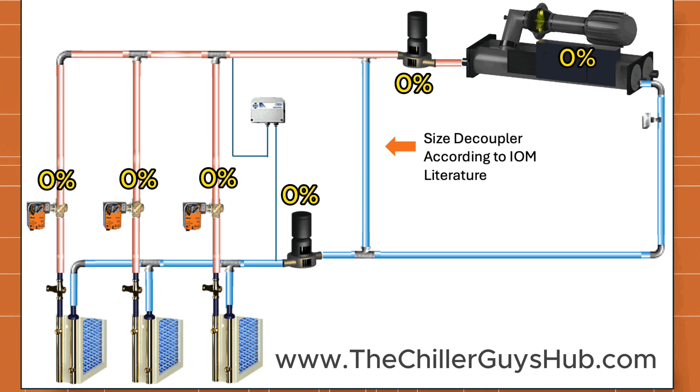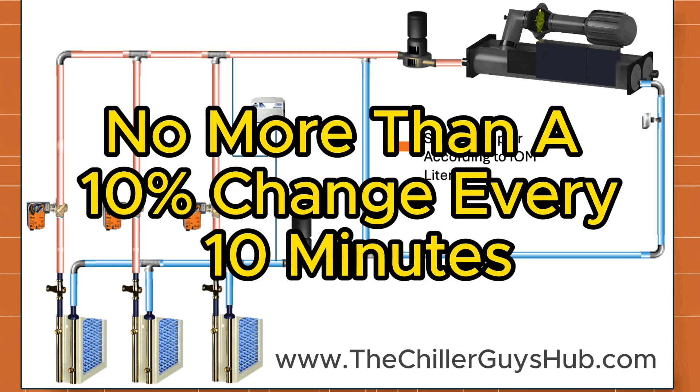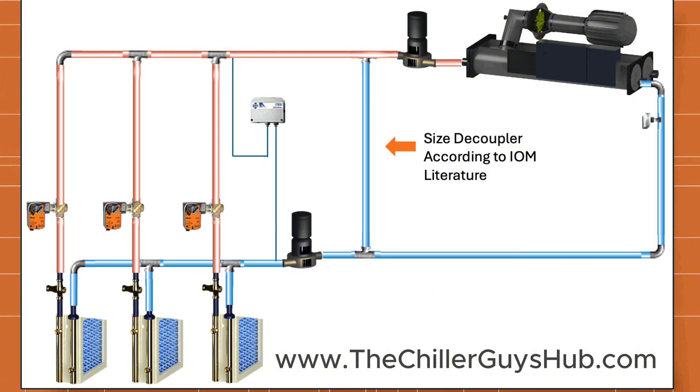Whenever you are ramping a system up or down, you shouldn't be making more than a 10% change in load or flow over a 10 minute period. If you keep that rule of thumb in mind — whether you're loading the machine up, opening and closing valves, slowing down or speeding up your pump, changing your flow — you're never going to have any problems on the flow side and your machine will be extremely reliable.